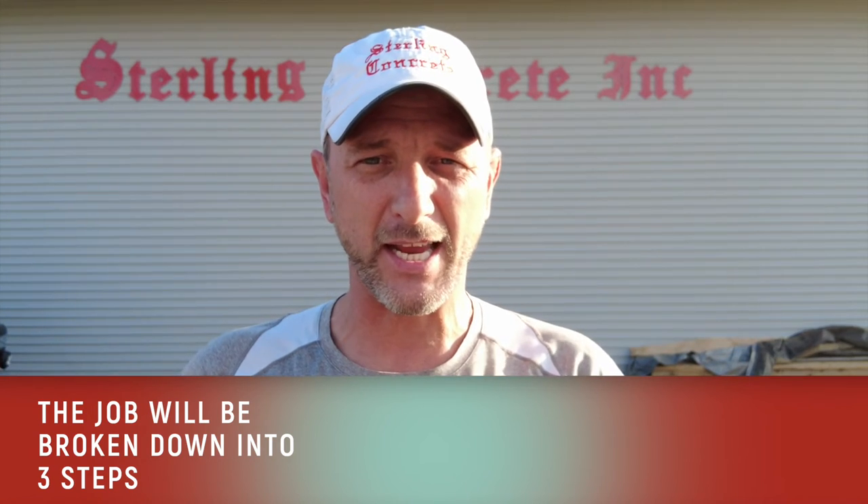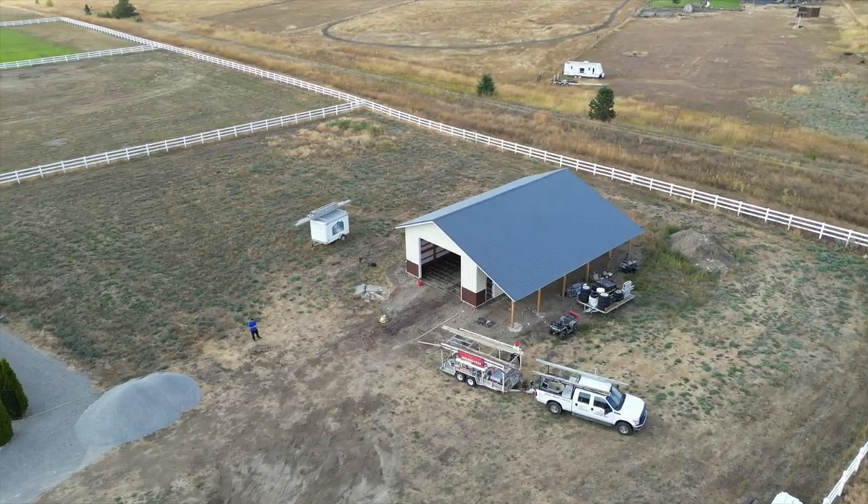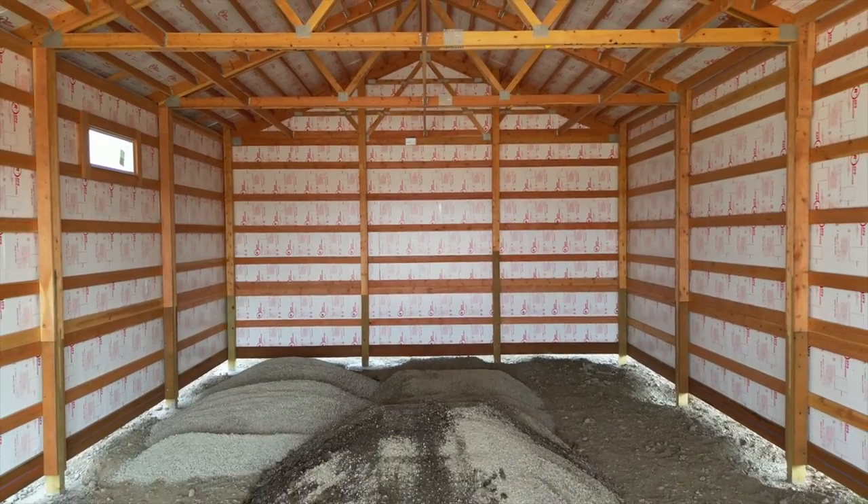Hi, my name is Joshua with Sterling Concrete. Today we're going to talk about a different type of finish than what we've discussed in the past in the other videos. This finish is called a hard trowel finish and basically we're going to talk about the process. It really is the same when it comes to the setup of the concrete, whether it's broom finish, exposed aggregate, hard trowel, or even sand finish. The prep work is largely the same.